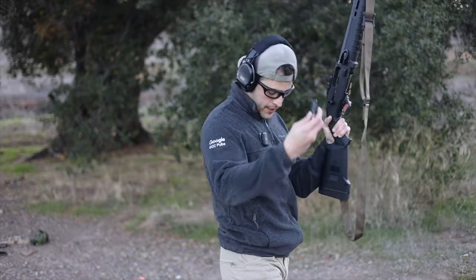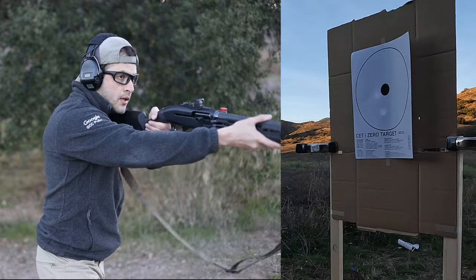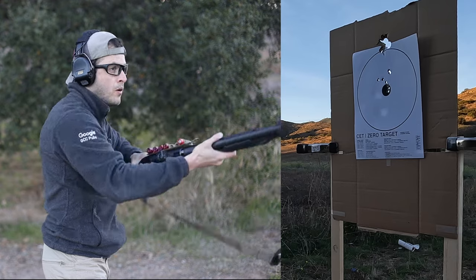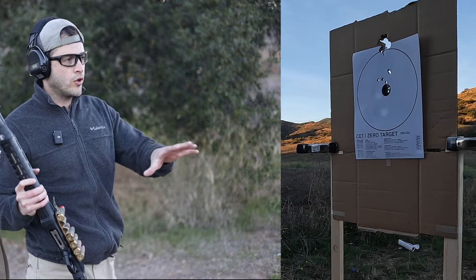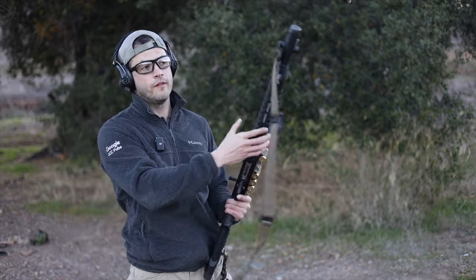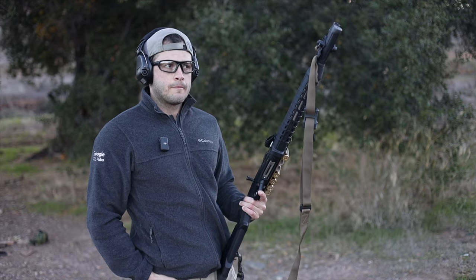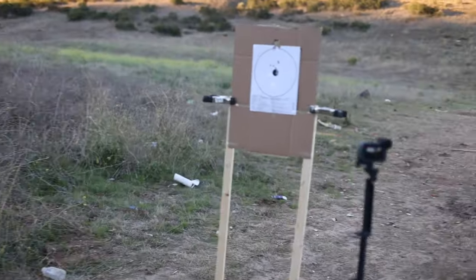Now we have the Hornady Critical Defense, again at seven yards on a different target but the same style — and that should be recording downrange. I've always heard great things about Hornady with handguns, nine millimeter and stuff like that. I had high hopes for Hornady Critical Defense 12-gauge, but it already started opening up versus the Federal Flight Control, which was basically one solid slug at seven yards. Here I can already see the pellets spread.